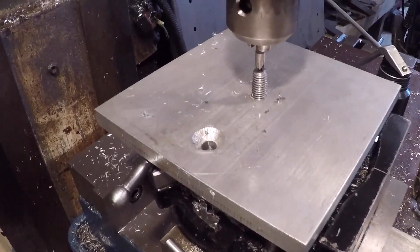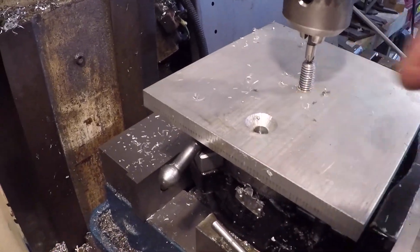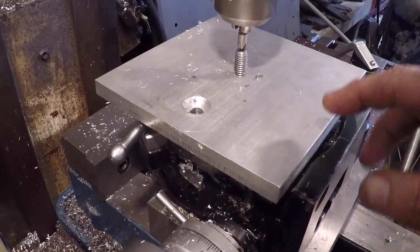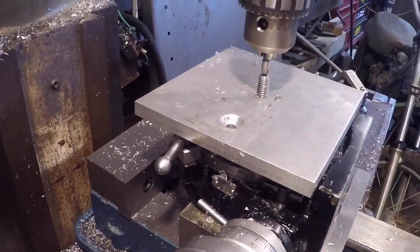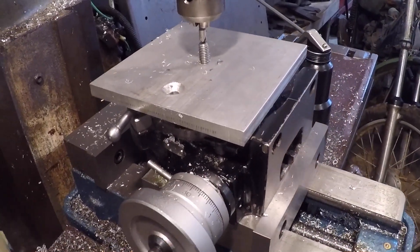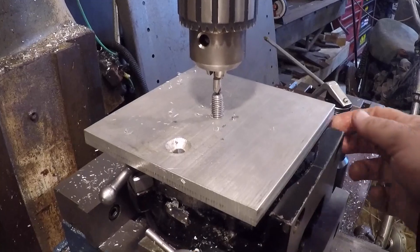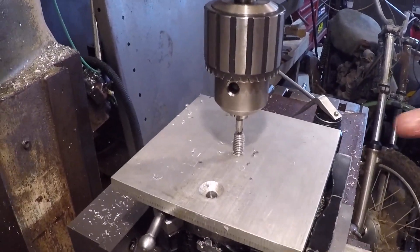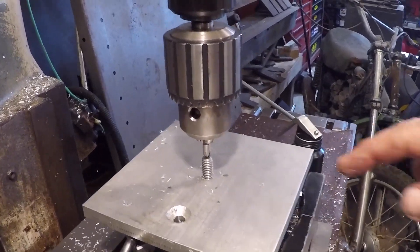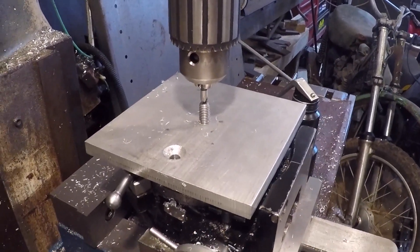I don't understand what happened. I had this at center and came over two inches — it was still lined up the way it was supposed to be. But when I drilled this, it is not centered in the T-slot. In order to clamp it down it has to be skewed. I know it's not perfect but it's not out that bad. I just figured this was in the center of the slots. Let's go back to the bench and cipher it — it's not a big deal.